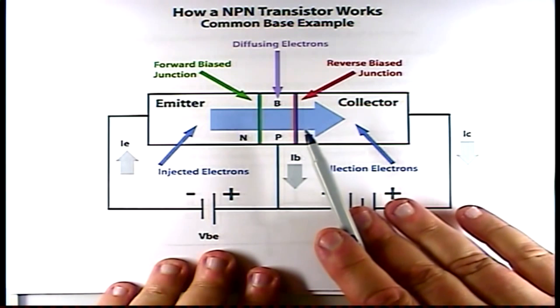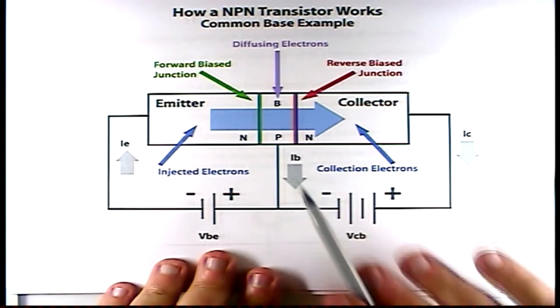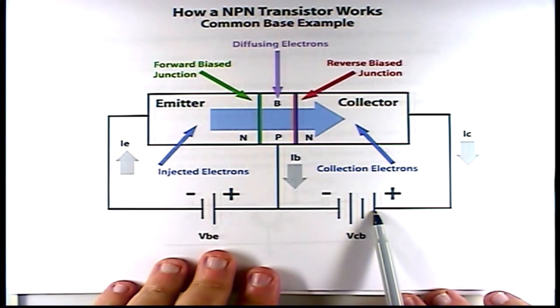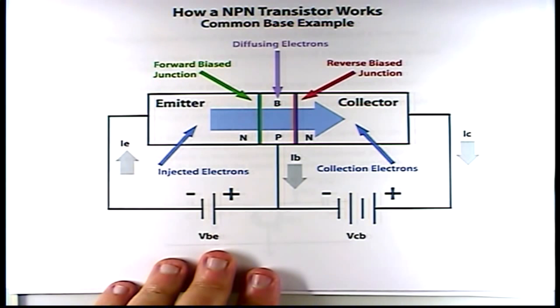Electron current flows from the emitter to the base, filling the holes and creating a negative charge on the base. The VCB battery — the battery applying the voltage between the base and the collector — causes a reverse bias on the collector-base junction, making this go to a higher resistance. However, because of the proportion of the dopants in the individual regions, the negatively charged base has a high positive voltage applied to the collector. And in the narrow width of the base region, the base electrons flow to the collector like they're falling down a hill, once we start this conduction.